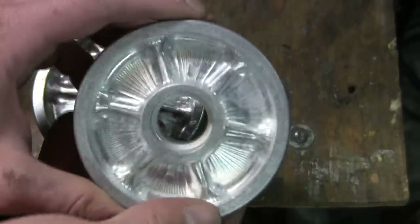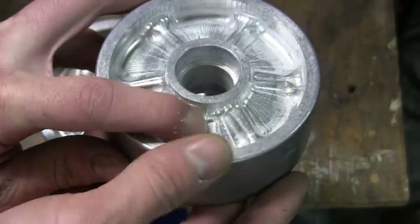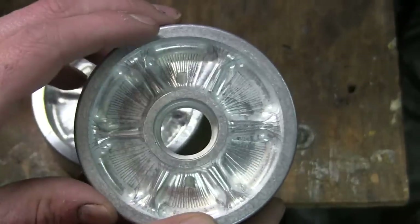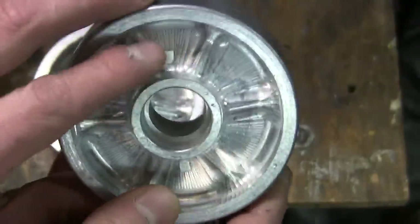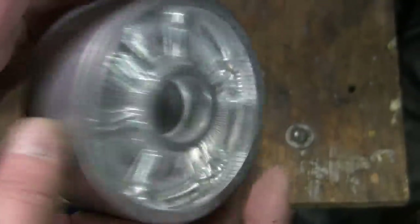Unlike the road wheels, the idler wheel actually has two little divots integrally milled into the wheel for the zerk fittings. Just like the road wheel, it also has the tooling marks from the machining process, and these marks are found on both sides.